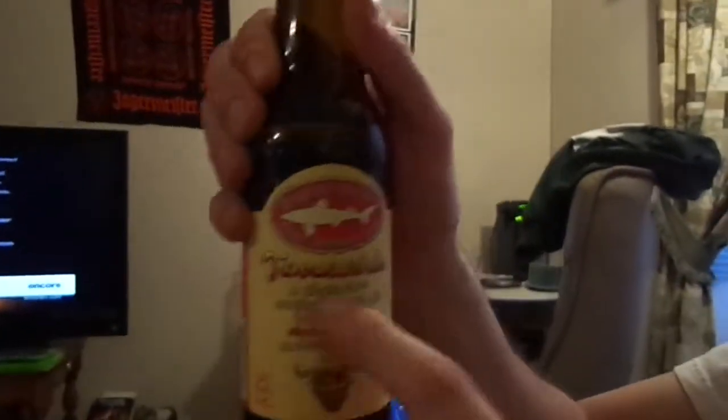Dogfish Head Craft Brewed Ales Tweazen Ale — let's try the second one. It's not bad. I like it. It's okay, nothing to write home about. Although no strawberries anywhere in that taste — I wish it had strawberry. It has plenty of sorghum, whatever sorghum tastes like. I don't taste that hint of strawberries or honey. So, you lied, Dogfish Head. You lied.